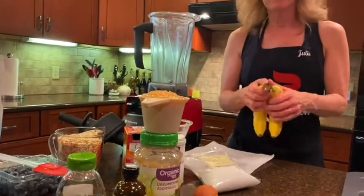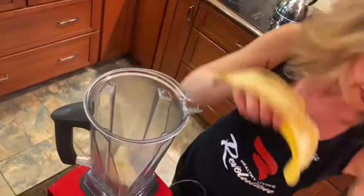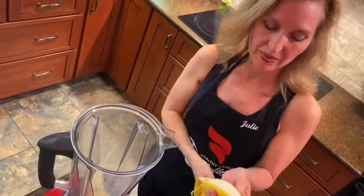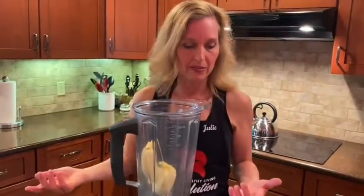Two large ripe bananas. We're going to put the bananas in first, because I've found that when you're using your blender, if you put the wetter ingredients in first, that helps it blend together. I've got the bananas in — these aren't actually large; I'd say those were mediums — but they're going to be okay.